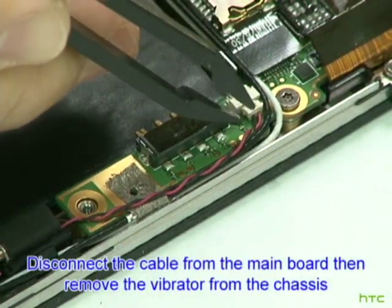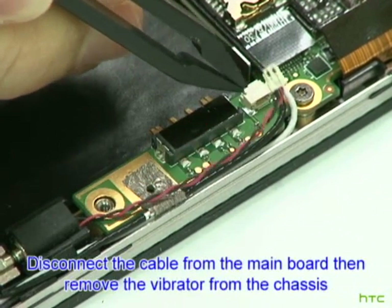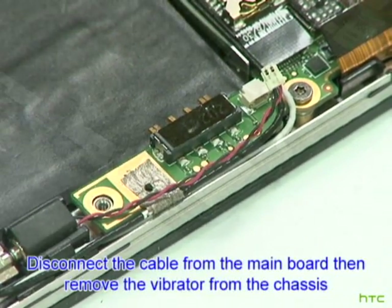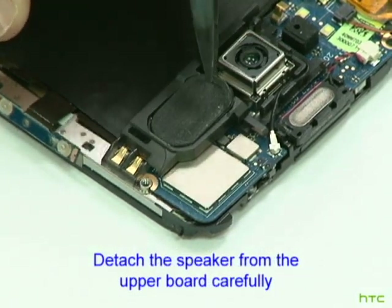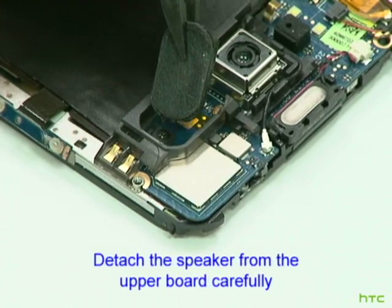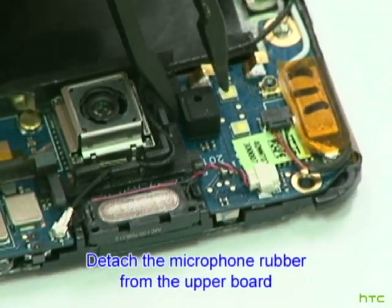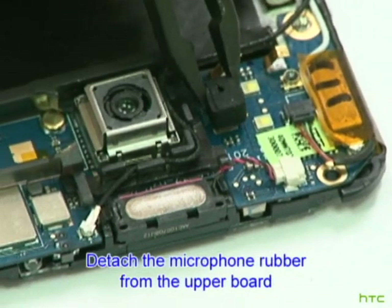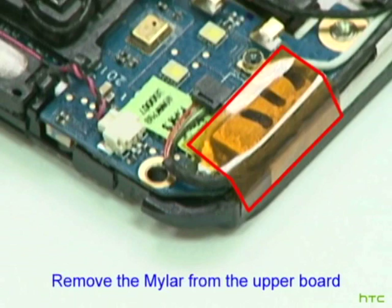Disconnect the cable from the mainboard, then remove the vibrator from the chassis. Detach the speaker from the upper board carefully. Detach the microphone rubber from the upper board. Remove the Mylar from the upper board.